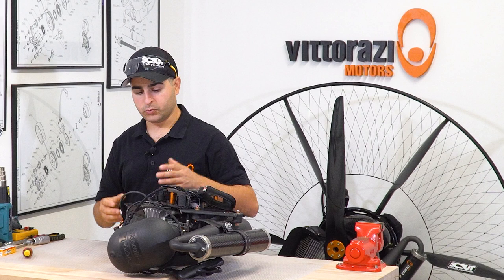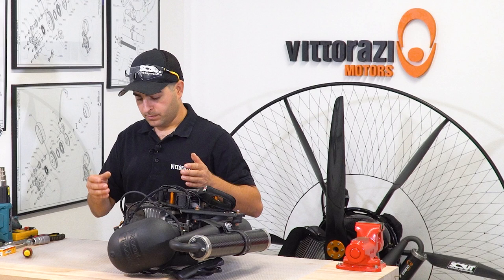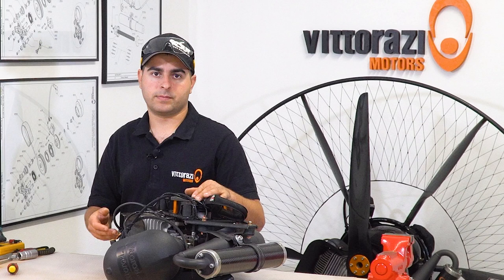First things first, mount a new spark plug. Now and then the spark plug can go bad, and it's very often that after you change the spark plug you will have a spark again and you can go flying — no problem there. You mounted a new spark plug and still no spark.